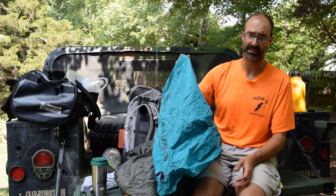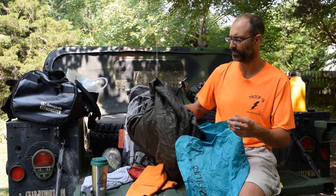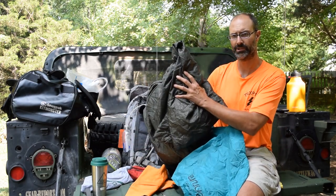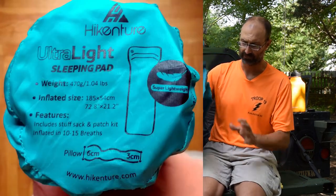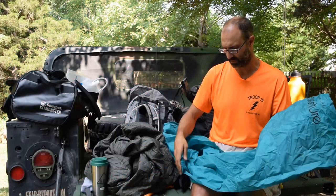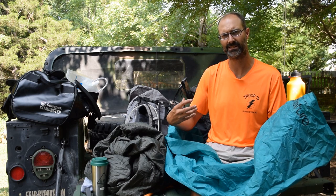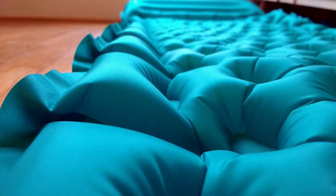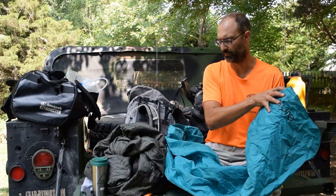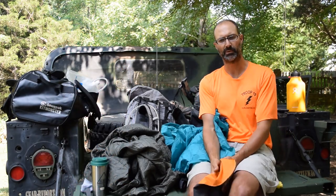This sleeping pad has no insulation. But when I had to go from the one-pound down top quilt to the two-pound Jungle Blanket, I decided I needed to shave a little weight somewhere, so I opted for this. The first night or two it was not incredibly comfortable because to get the one-inch section firm enough to support me without my hip hitting the ground as a side sleeper, I had to blow it up as hard as I could — and then the pillow section was too firm. What I was doing initially was blowing it up partway and putting it between my knees.